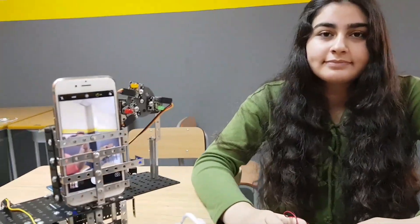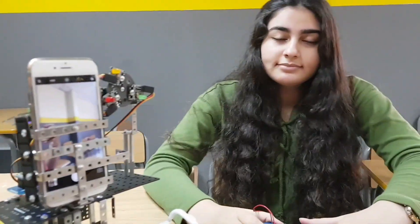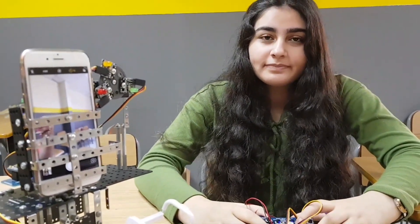Robotics 101 welcomes you all. We have a special video today. As you can see, we have Afnan here. Hi Afnan! She's our level 6 student. In fact, she was with us right from day 1 and she has reached level 6 today.